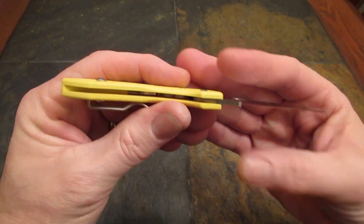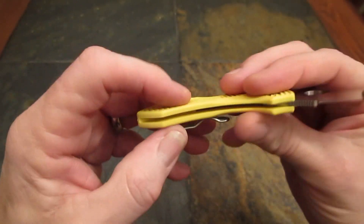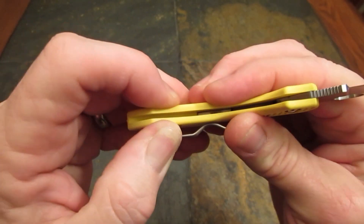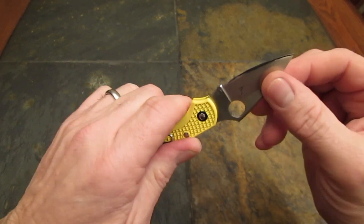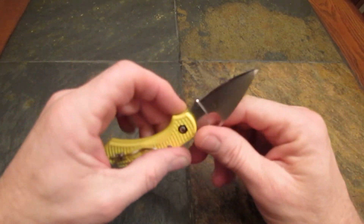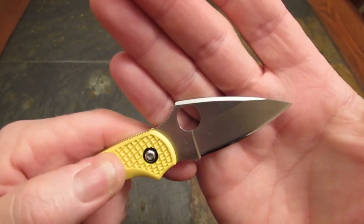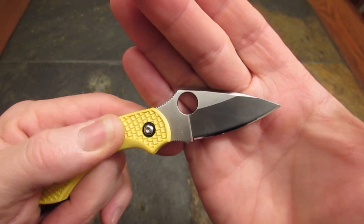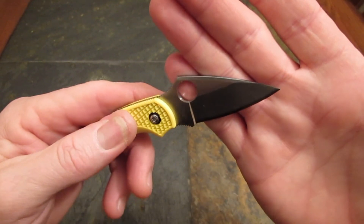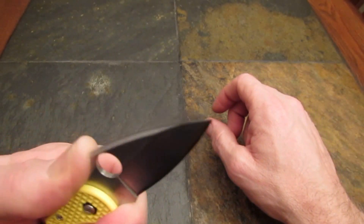Construction-wise, the handle is liner-less — fiberglass-reinforced nylon or Zytel. Not super rigid; you can see it kind of compress and it is a bit flexible. But the blade is only two and a quarter inches long, so it's not going to be under a lot of torsional stress. The blade is a gorgeous little mini leaf-shaped Spyderco profile with a decorative and weight-reducing swedge at the spine, coming to a very acute and straight-ahead point.